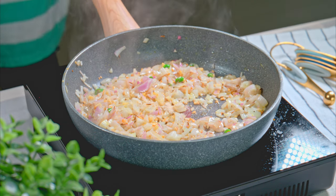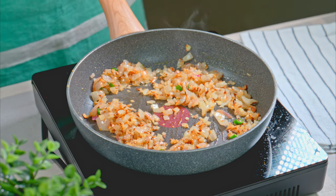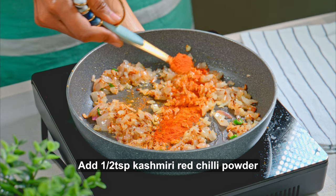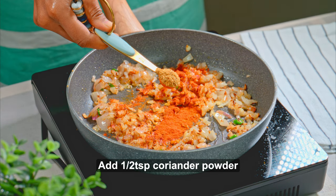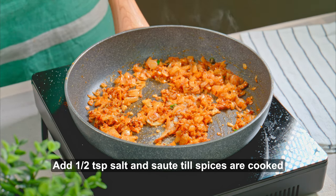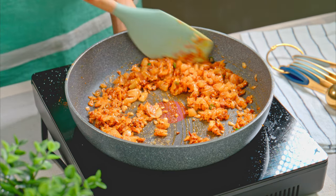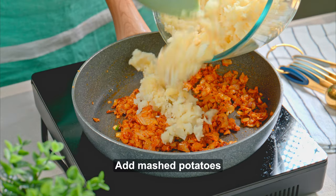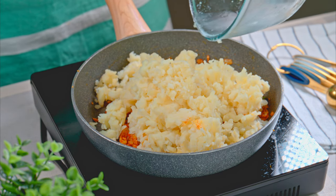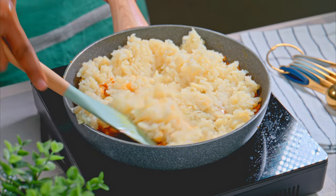I added the hing a little late, but usually you add it when the oil is warm. Now the onions are nice and brown, so I will add all the spices: 1/4 teaspoon haldi, half teaspoon Kashmiri red chili powder, half teaspoon coriander powder, 1/4 teaspoon jeera powder, and 1.5 teaspoons of salt. Now I will add the mashed potatoes and mix all the ingredients well until the potatoes and masala are fully combined.